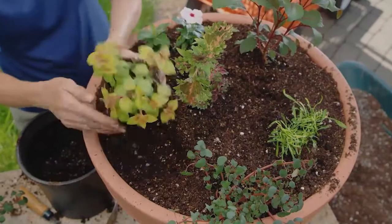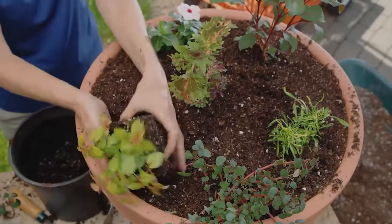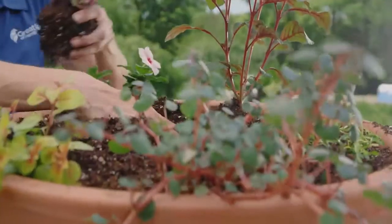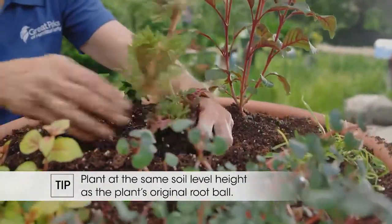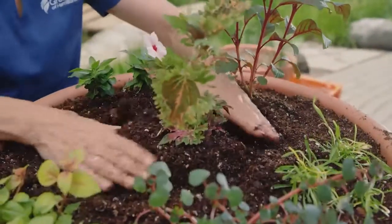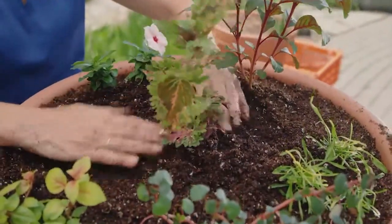Then you have a hole that's about the same size as your ball of soil, and you put the plant in. But what you don't want to do is plant deep. You want to actually do what we call planting high. So you look at what the level of the soil was in your original plant's root ball, and never bring the soil up higher than that.